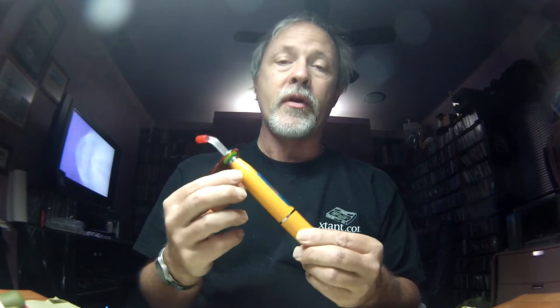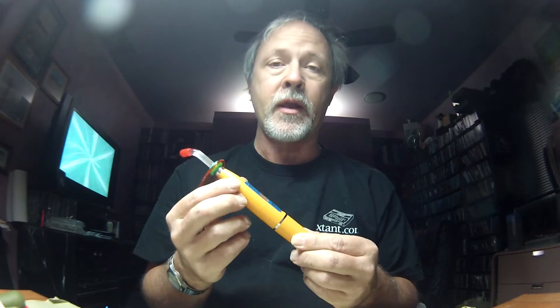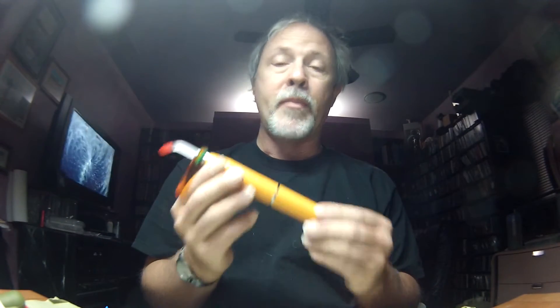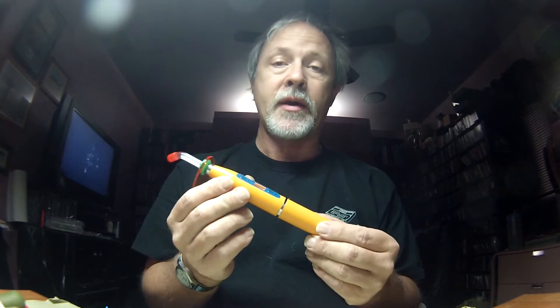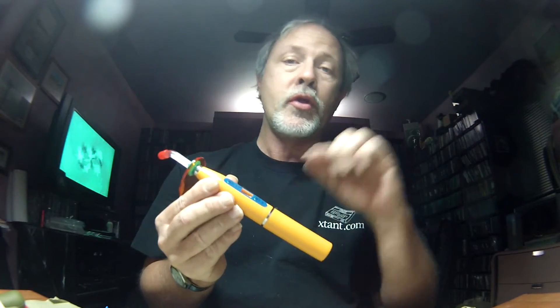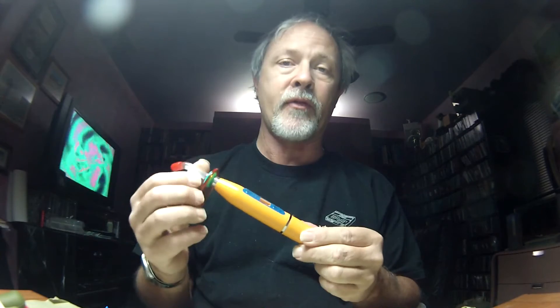However, there is one new product on the market by the name of Deer Creek that does set with this 405nm frequency. I won't guarantee it because I haven't used it — I know nothing about the product, it's just new. But I'm going to show you how to tear this thing down and replace the LED to the correct frequency if you are using the standard epoxies that have been out for quite a while.